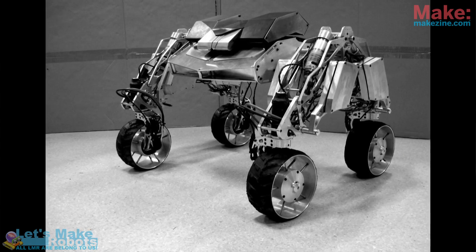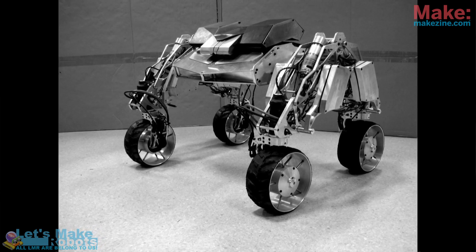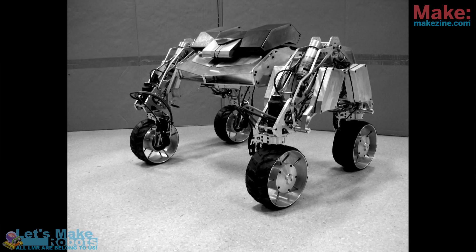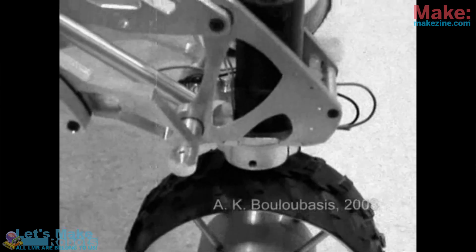Now, something that has nothing to do with sumo is Anton's project — it's a very impressive project. Both of us met the guy when some of us teamed up in Spain about a year ago. I talked to Anton about this project and he told me he actually sat on the robot at one point.